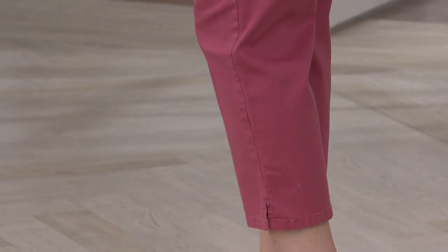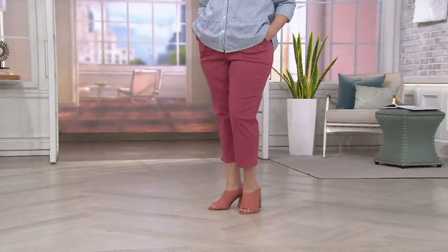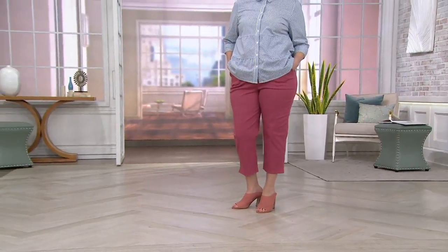The colors we brought out in our crop pants are more springy and summery, which is great. I think this is the first time so far this year that we've presented these.